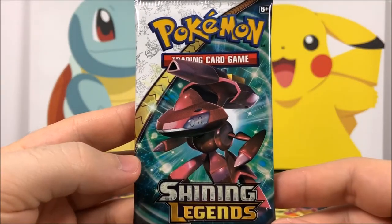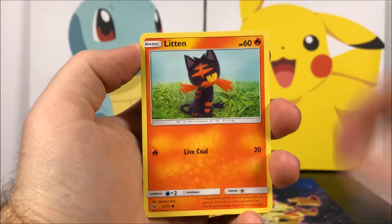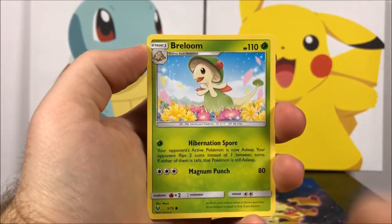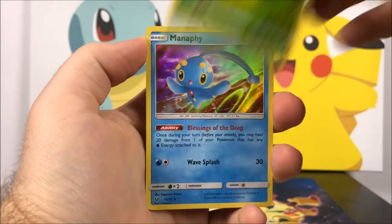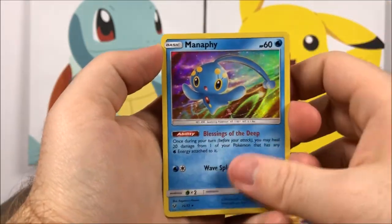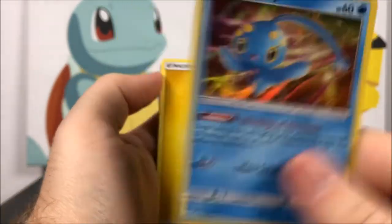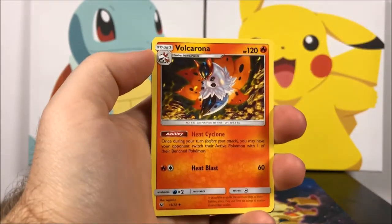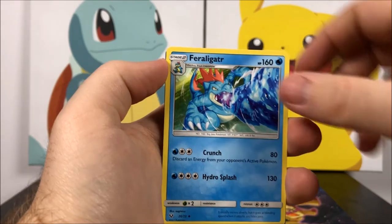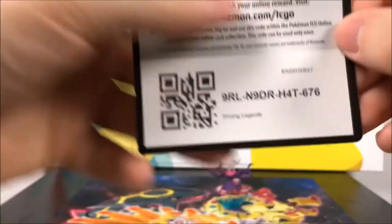Our other Genesect pack — we got a Purrloin, Litten, Voltorb, Breloom, Ekans, a Reverse Holo Ivysaur which is cool, and a Manaphy as our Rare. Again, another card I've gotten a bunch of, nothing special. Then we got Electric Energy, Damage Mover Trainer, Volcarona, and a Feraligatr which is cool. And the code.